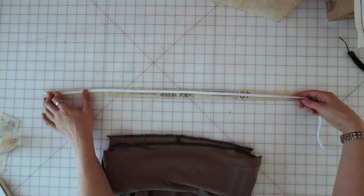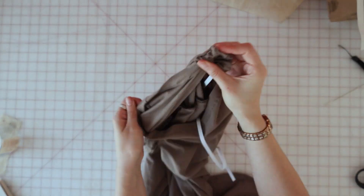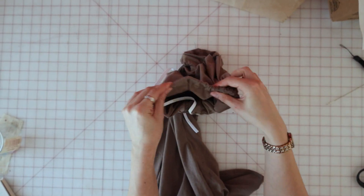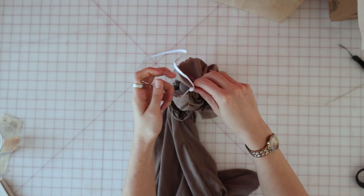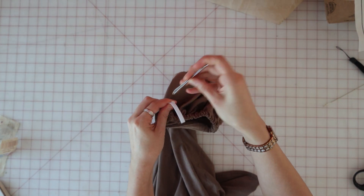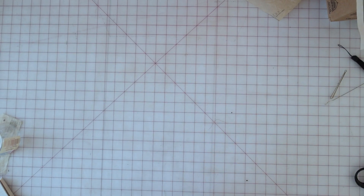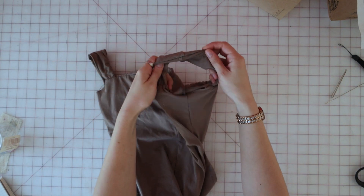Use the pattern piece labeled elastic guide for casing to cut the quarter inch elastic to the size that you need and thread it through the casing. Once both ends of the elastic are threaded through the casing, sew them together, then close the hole.